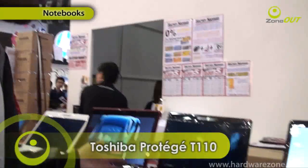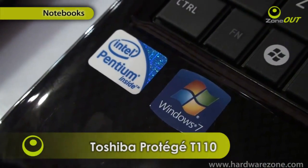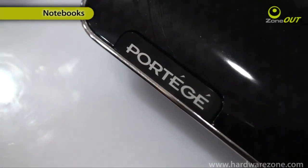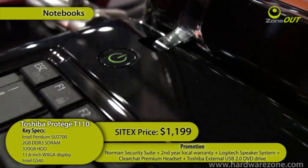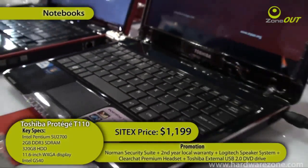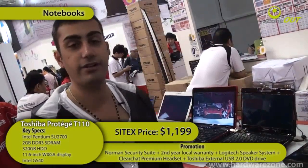This is the Toshiba Satellite T110. It's an 11.6-inch LCD display and comes in black and red. It has 220 gigs of hard disk space, 2 gigs of RAM, and it's running on the new CULV processor. That's a pretty good price for one of the newest laptops in the market at $1,199.